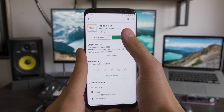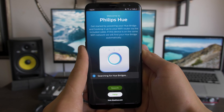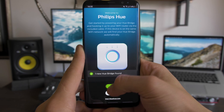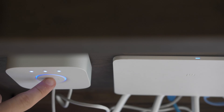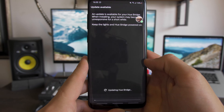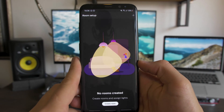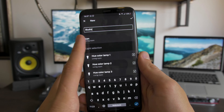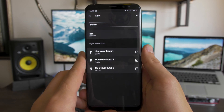First, download the app in your application store and open it up. Be sure to be connected to the same internet connection as the bridge. If your bridge was found, double-click on the button on the bridge. Update if necessary — this can take some time. Now you're all set. You can start creating rooms, give your room a name, and you can choose any preset for the icon. Then select the lamps you want to connect — that's it.